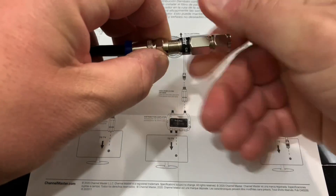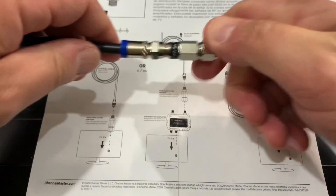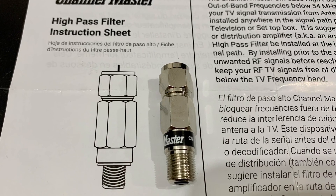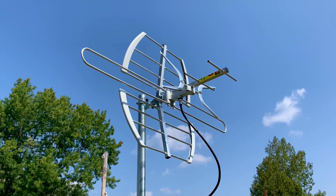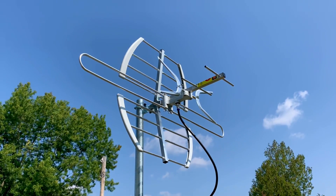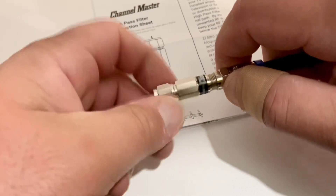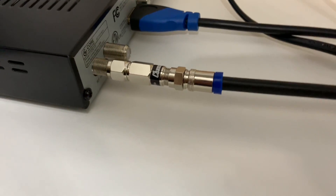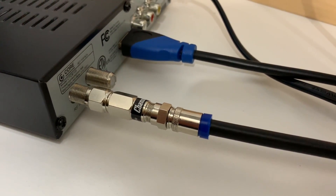Today we're going to check out this high pass filter from Channel Master — the CM3250. This is an inline TV antenna filter designed to eliminate noise from frequencies that operate below the over-the-air TV band and might cause interference with your TV antenna signal. This high pass filter is an inline coaxial cable filter designed to eliminate RF noise on the low end of the TV spectrum; anything below 54 MHz is filtered out.